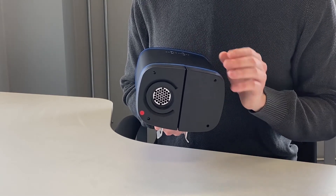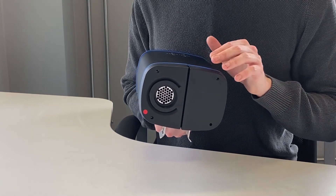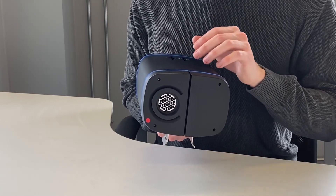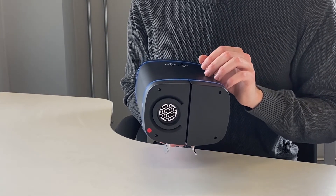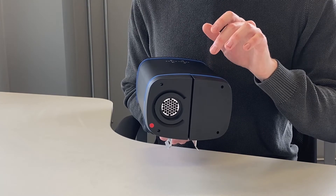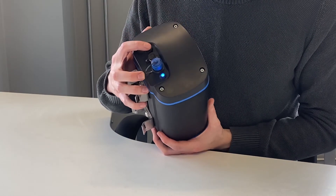If there is a cartridge it will flash green; if there is not a cartridge it will flash red — so we would expect to see red on that side. Then it will flash blue blue to tell us what's in the other side: green if there is a cartridge and red if there is not, so this one should flash green. The total sequence should be: blue, red, blue blue, green.